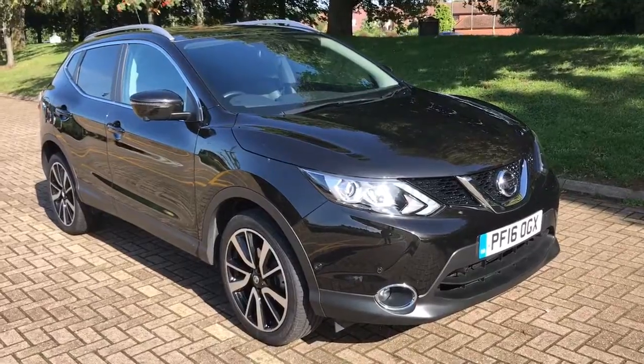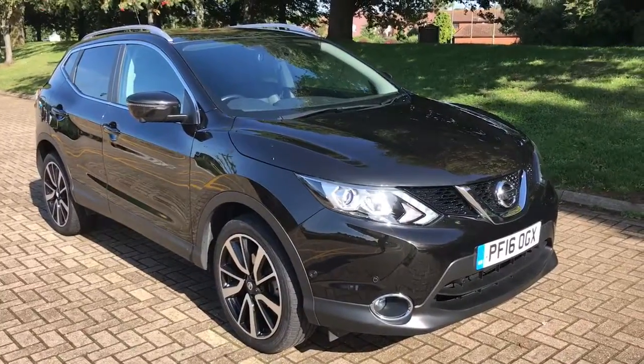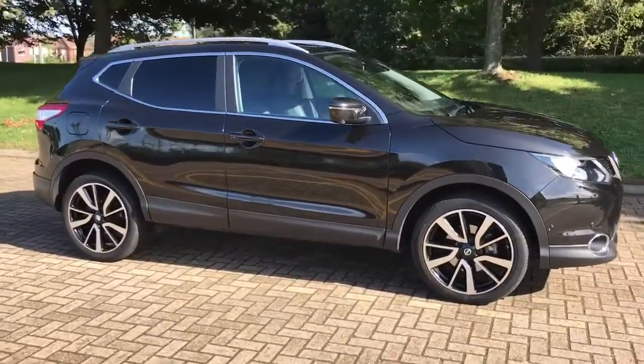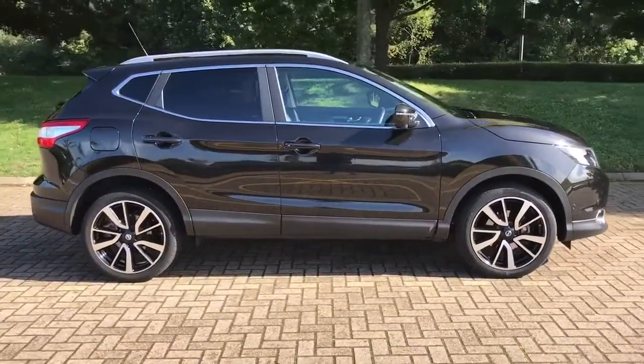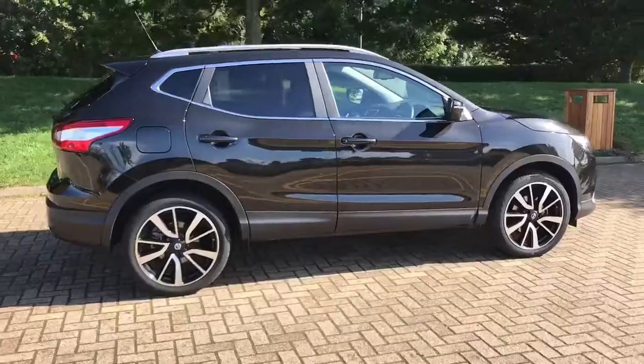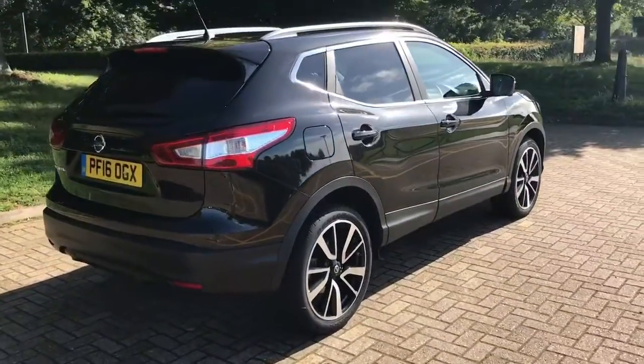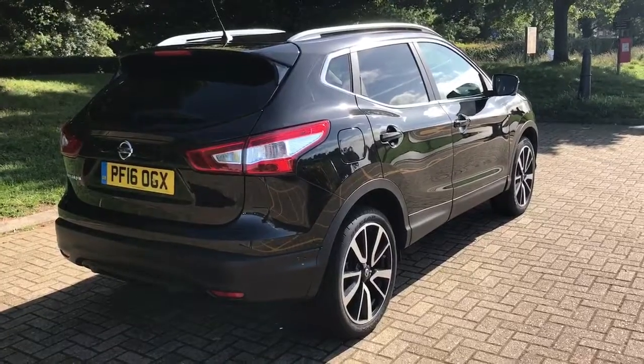Here we have the Nissan Qashqai 1.2 Tecna on a 16 plate. I'm going to show you around the outside of the car and then hop in and show you some of the controls on the inside. As you'll see from the outside it's a 5-door car with alloy wheels and tinted windows around the rear of the car. Let's start inside the boot and then work around the rest of it from there.